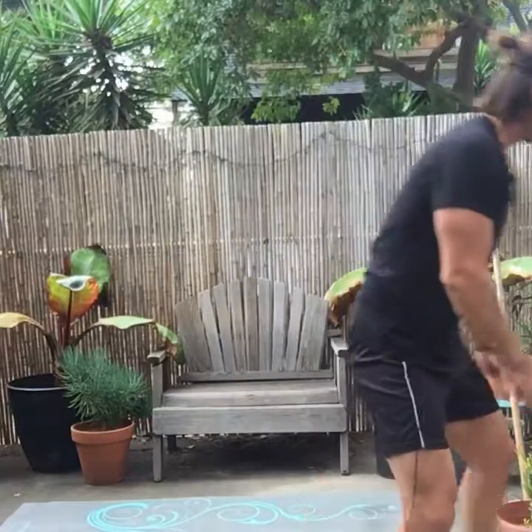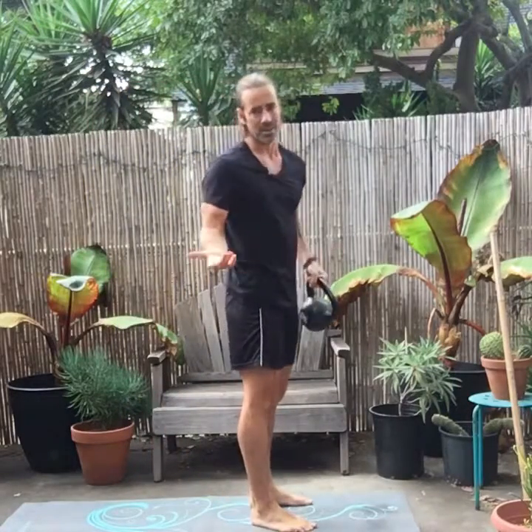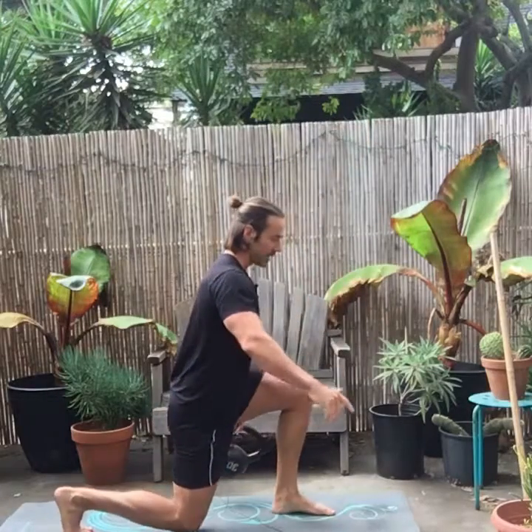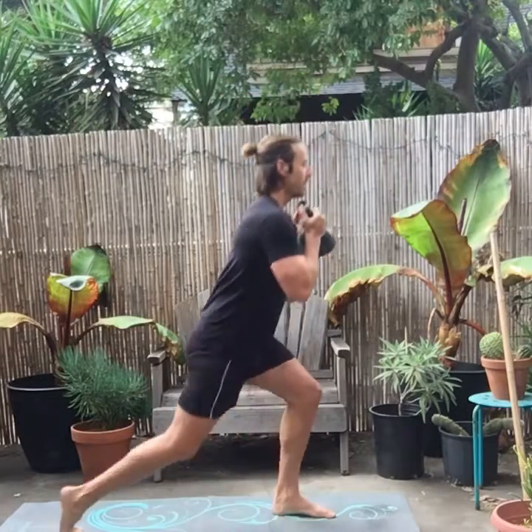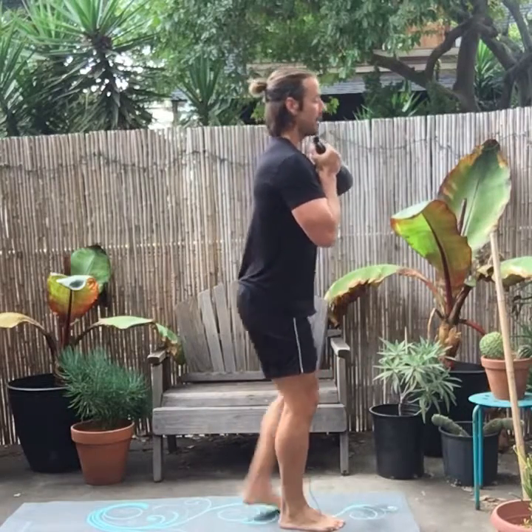Now I'm going to show you the kettlebell version. If all you have is a kettlebell, you could do it like a suitcase carry offsetting either side, but another way is to hold it as you would for a goblet squat. Keep the kettlebell married to your chest so the center of gravity stays compact, and you can focus on the movement rather than balancing the weight. Big step back.